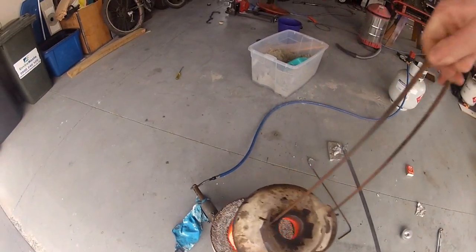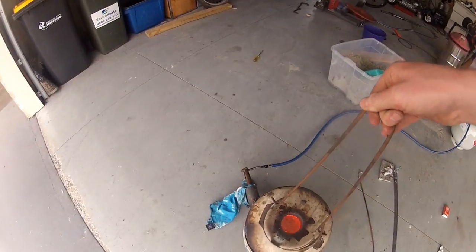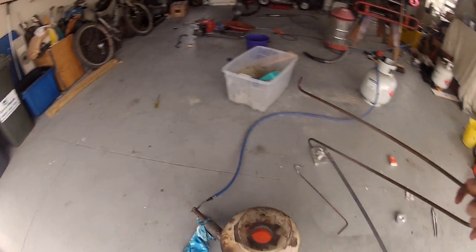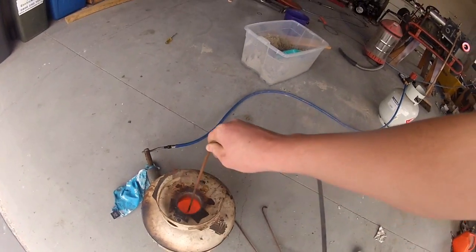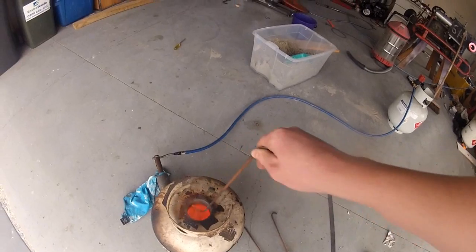I've got the crucible completely filled with aluminum now, as you can see. This thing needs to get a bit hotter. It's getting better, but it still doesn't seem like it's quite hot enough.